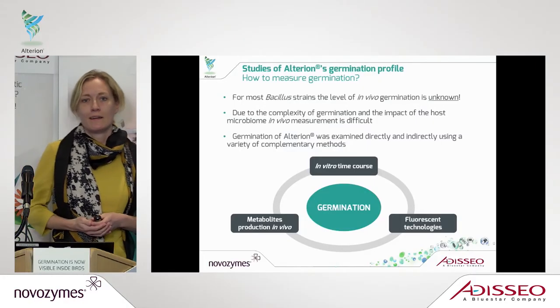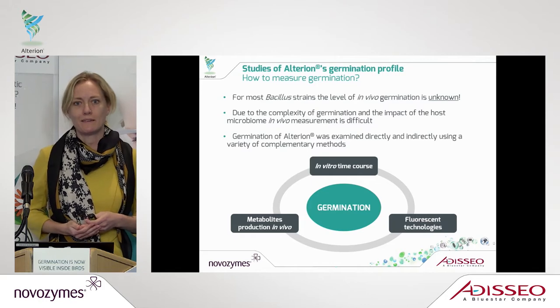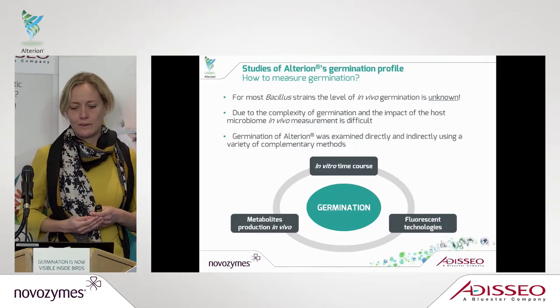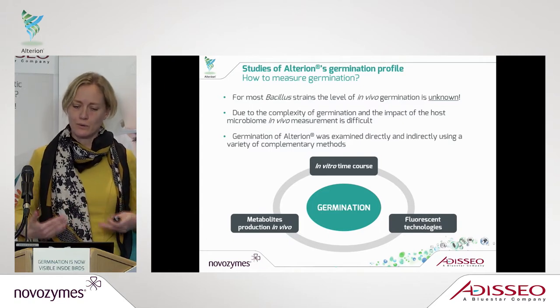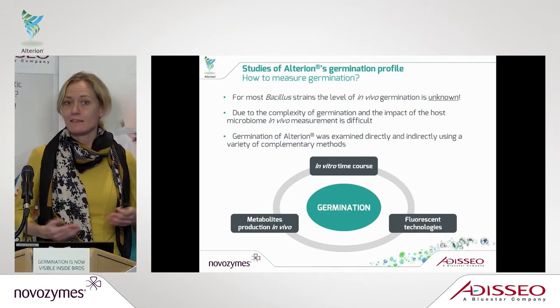So how did we study this? It is a very complex process to look into germination due to the complexity of the host environment. For many years it's been really unknown how good a bacillus strain is at germinating inside the animal. That is why we have looked at this feature from many different angles — first in vitro, then we moved into developing new technology to look inside the animal, and also what kind of metabolites we actually see in the animals.